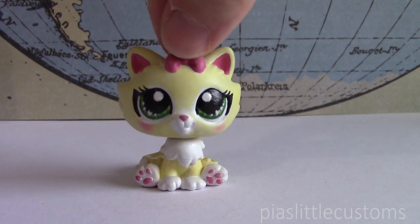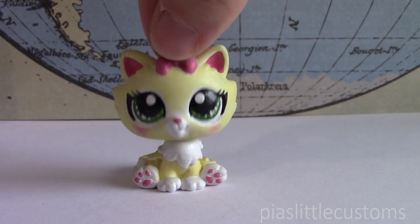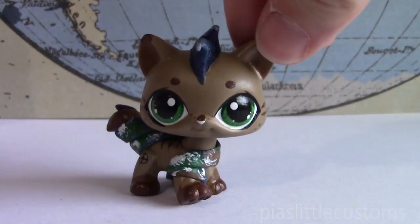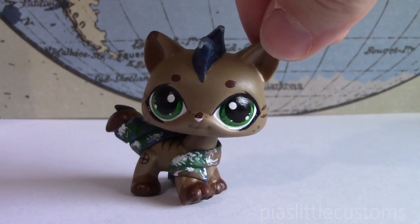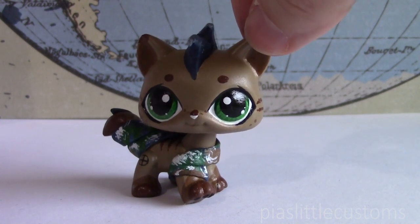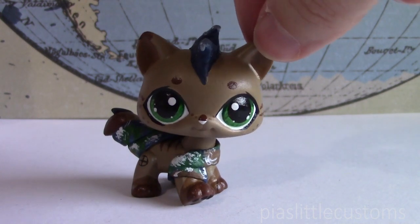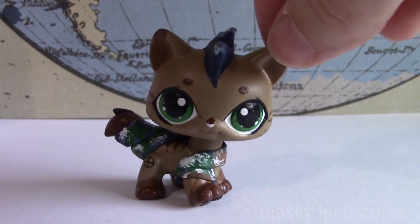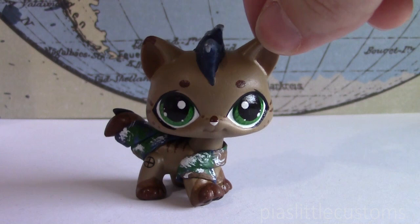I hope you guys are looking forward to seeing all of these customs when they're all done. So here is my custom based on Earth. I decided to name it Terra. The reason why I'm not calling it a he or a she is because I'm not entirely sure what this one is supposed to be — I didn't really decide on that when I was designing it, and when I look at it now it can be either one, so I'm just going to keep calling it it.